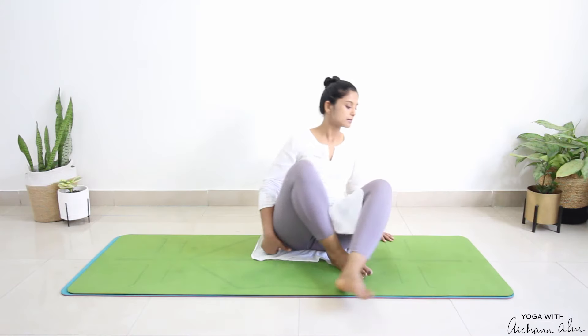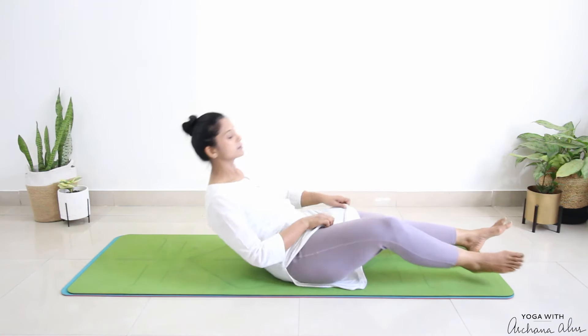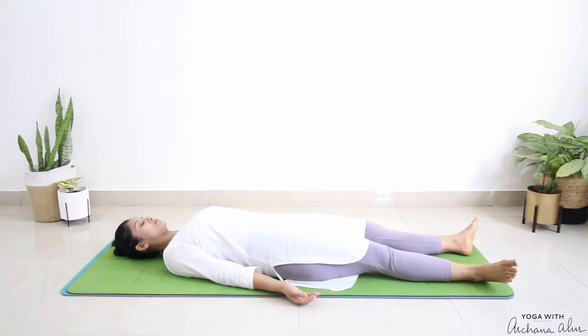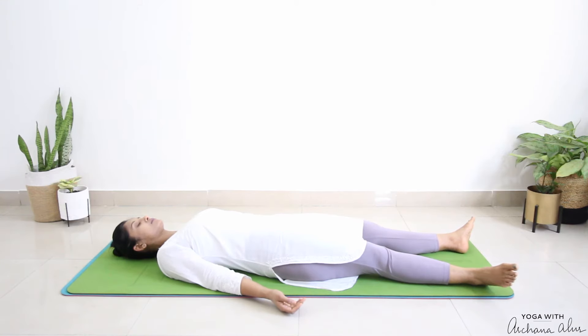And if you're lying down, bring your arms to rest next to you with your palms facing up, the tip of the nose in the direction of the ceiling. Keep your legs apart, letting the feet flop to the sides. Now gently close your eyes and allow yourself to relax. Take a deep breath in through your nose and exhale through your mouth. Again, breathe in through your nose and out through your mouth.